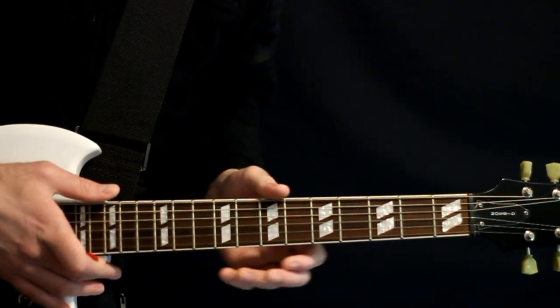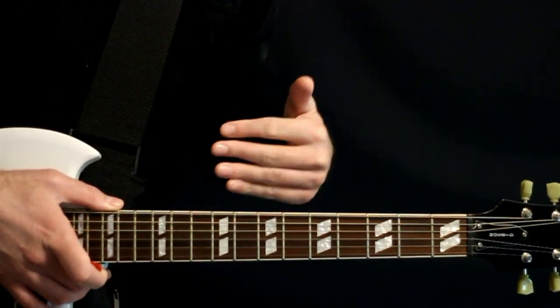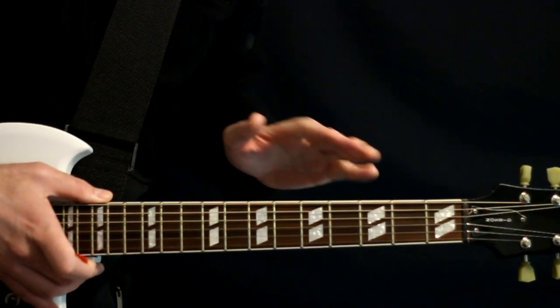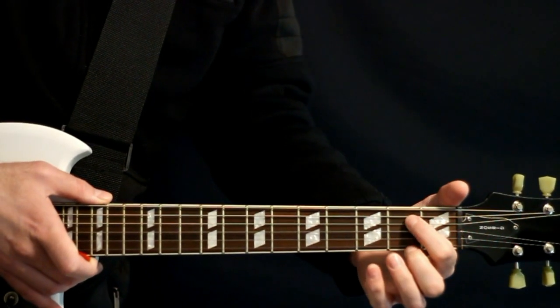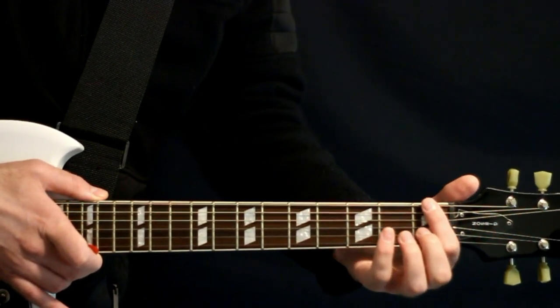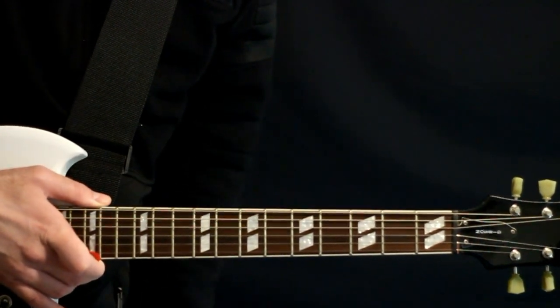We're on the Around the Fur album, so a special note with this: the recorded tuning is a drop D-flat. I'm just going to keep it as simple and accessible as possible here and keep it in a regular drop D tuning — D-A-D-G-B-E. But if you want to match the recorded version exactly, you're going to be in a drop D-flat tuning, so just everything one half step further.